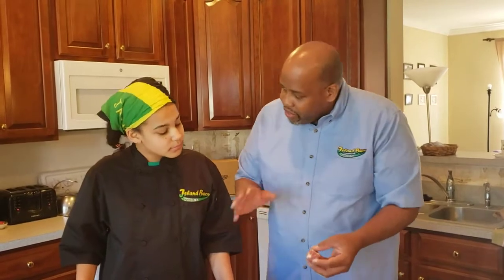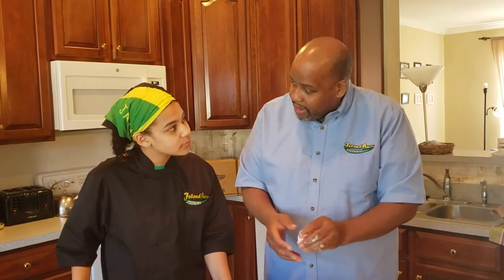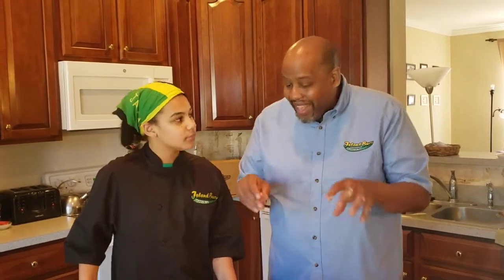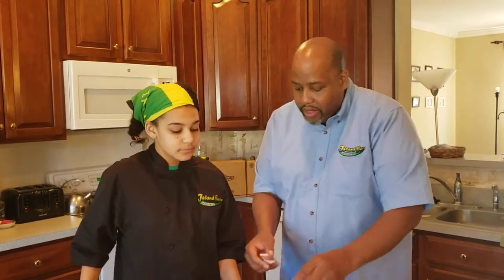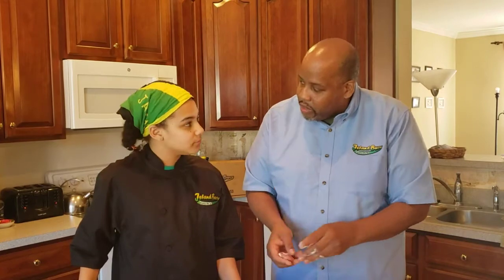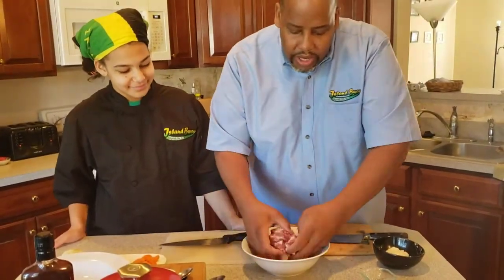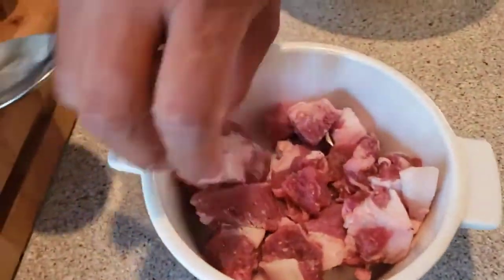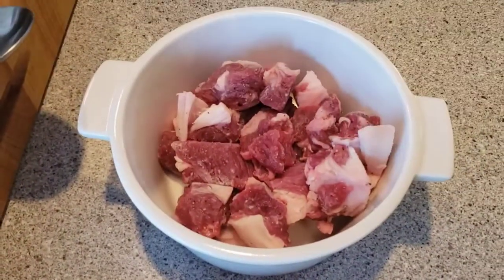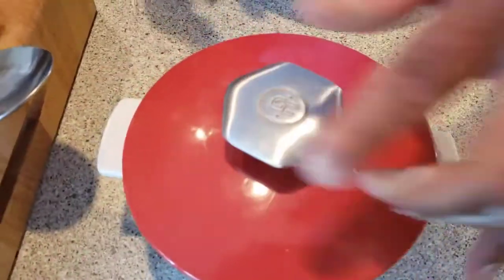Traditionally in braising, you want to coat your protein and then fry it a little bit until you get that nice golden brown color. In this case, what we're going to do is use the insulation of the dish and the fat that is on the meat to help it get that color. Once we've coated it lightly with flour — you don't need a lot — you're going to just put it in your pan. This is about one pound. Just put it in like that, cover it up, and put it in the oven.